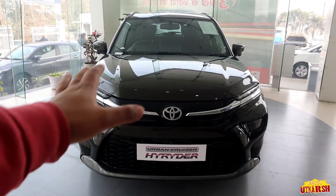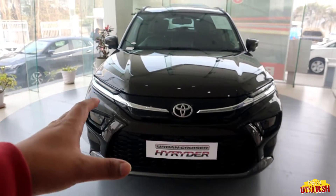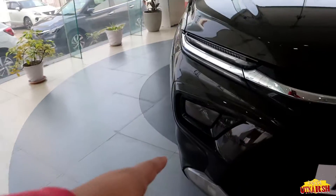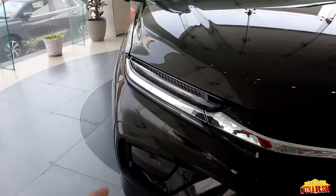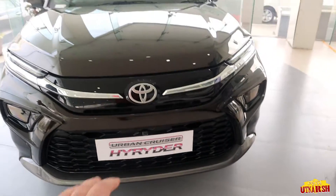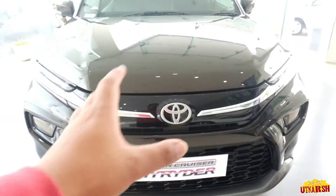We have a 360 camera. Starting from the front, we have a sporty look with chrome design. We have alloy wheels and the Toyota badge. Let's talk about the lights — we have a halogen lamp here and daytime running lights (DRL) with LED strips. We also have a piano finish design combined with chrome, which looks very good.